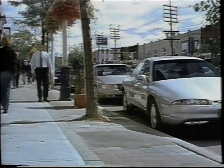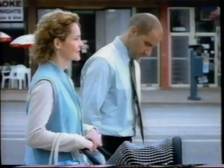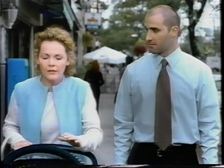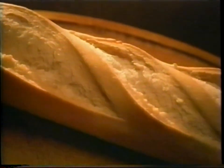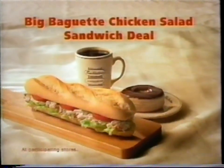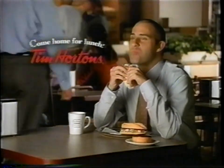It's lunchtime. Really hungry? Try Tim Hortons' new Big Baguette Sandwiches, made with oven-fresh French-style baguette bread. Enjoy any of our Big Baguette Sandwiches with a doughnut and a medium coffee from just $5.59. Come home for lunch at Tim Hortons.